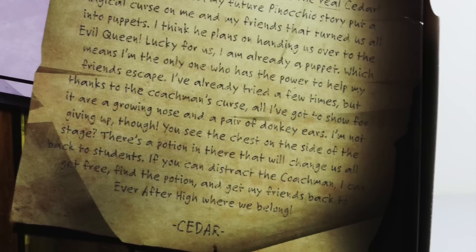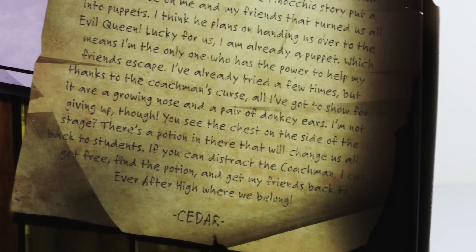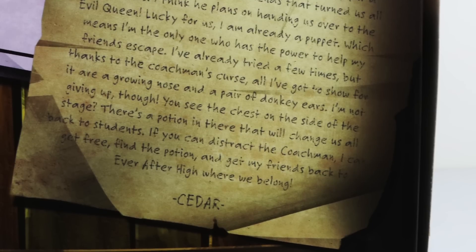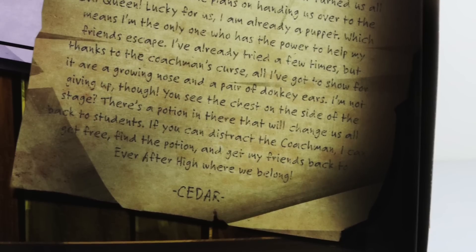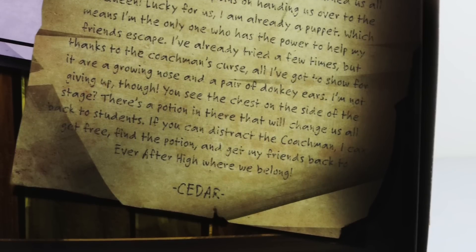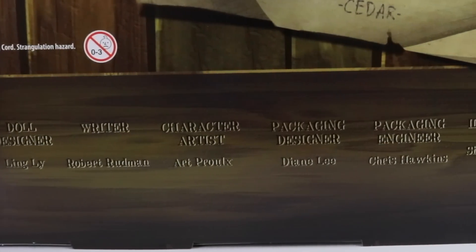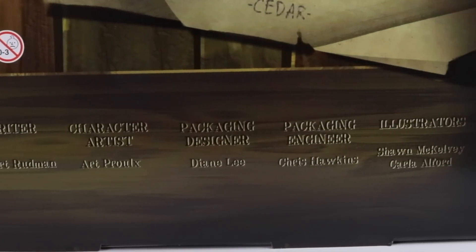'I'm not giving up though. You see the chest on the side of the stage? There's a potion in there that will change us all back to students. If you can distract the coachman, I can get free and find the potion and get my friends back to Ever After High where we belong.' And at the very bottom of the box we have all the talented people that helped create Cedar.